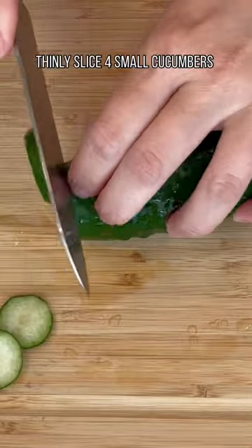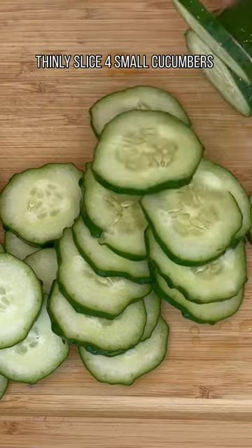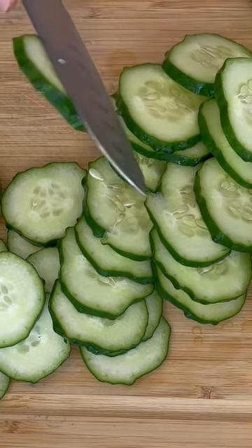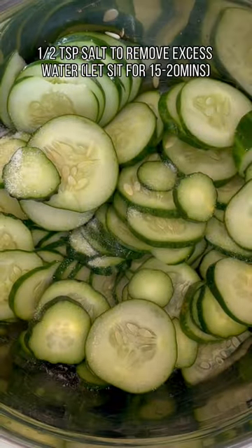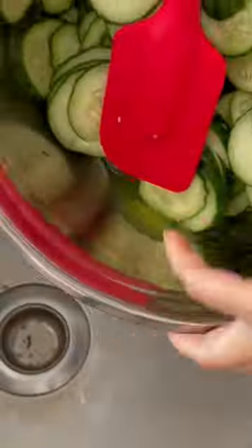I wanted to make kimchi cucumbers but unfortunately I didn't have any Korean red chili flakes at home. But I did have some gochujang, which is Korean chili paste. This recipe is super easy to make at home. The hardest part for me was actually straining the cucumbers.